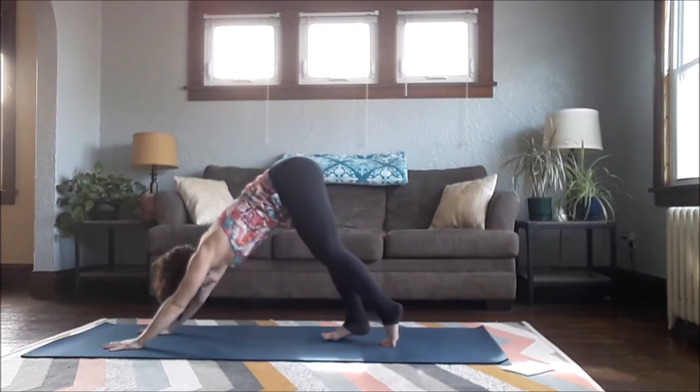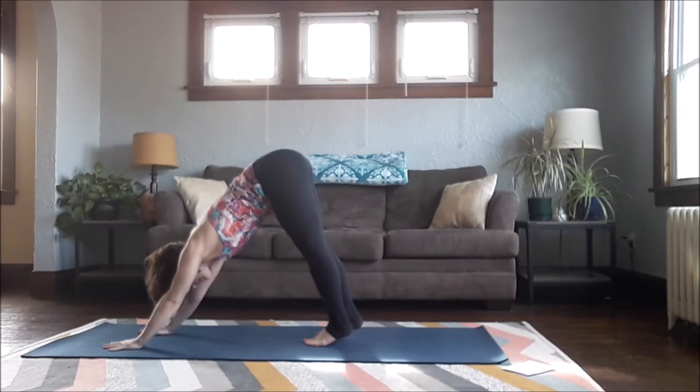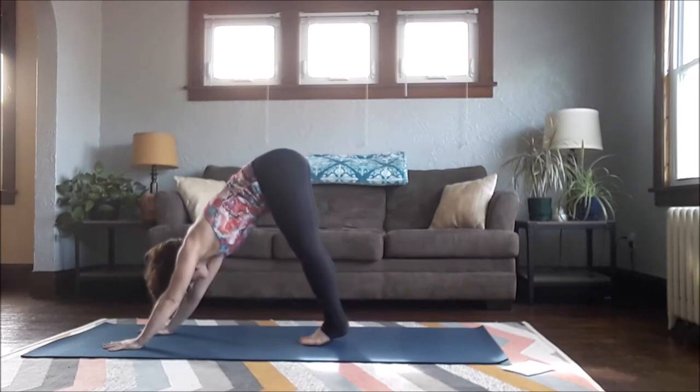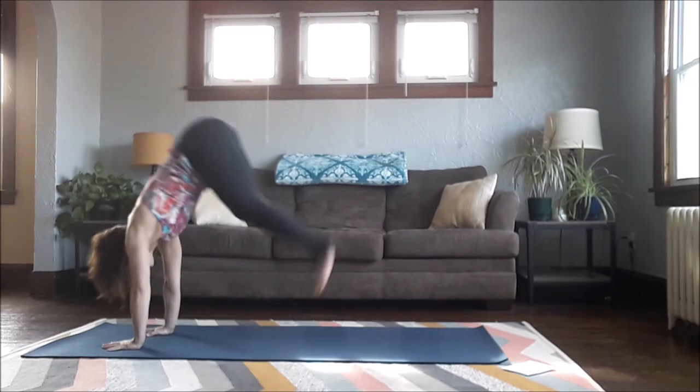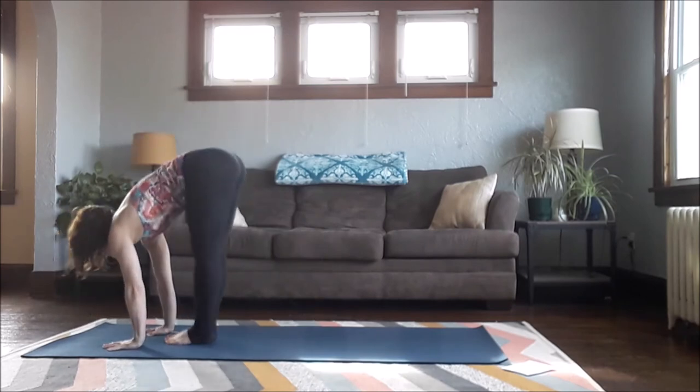Look forward, hands shoulder-width apart, you can step or jump to your knees. I'm going to do a little handstand hop here — if you want to try that, walk your feet quite a bit closer towards your hands. Hugging your knees in and lifting up, using this to project higher. Then still land light.